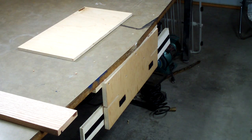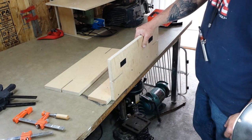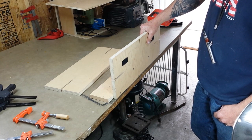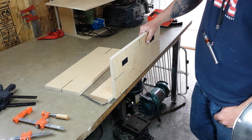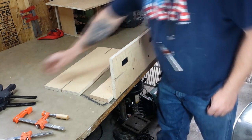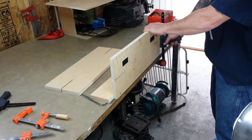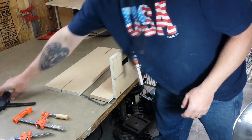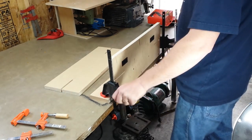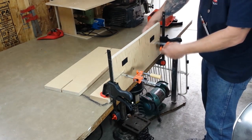So I went ahead and disconnected this from underneath the table. The nice thing about this clamp is that if you don't have a lot of room in your shop, like I obviously don't, this is extremely portable. How I used to have it is line it up with the edge of your table, just clamp it down, get your clamps in there.